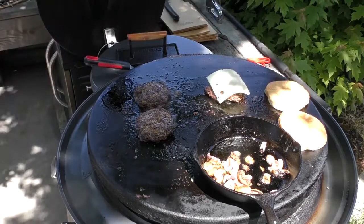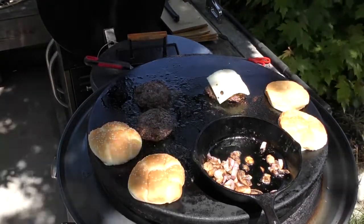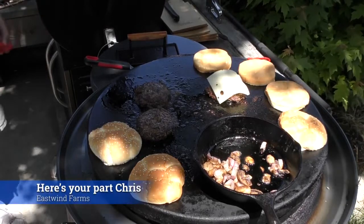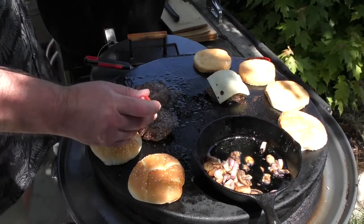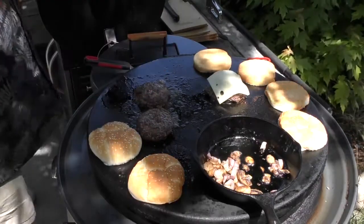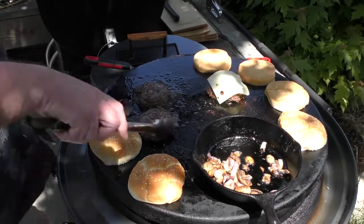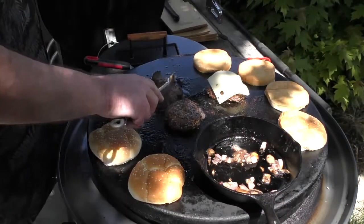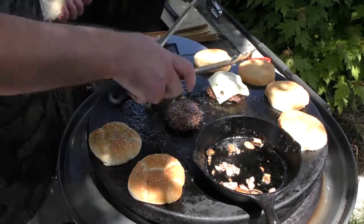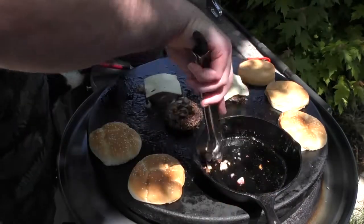Let's throw the buns around. That didn't take long for the other two to go there. Let's do Mrs. Dude's and then Dude's.